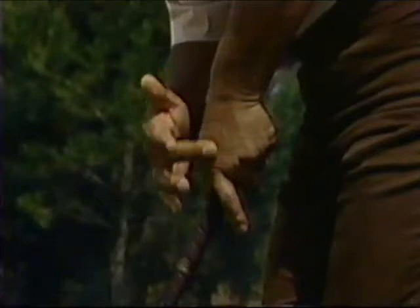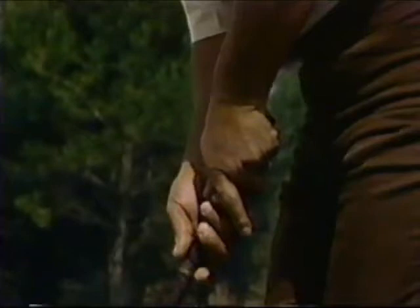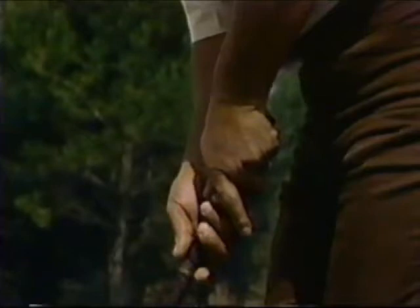What you have to do to keep from pushing these putts is try and get this left hand on top of the club, to where the back of the left hand is actually square with the putter blade. This also will enable you to go back in a straight line. Let me show you.